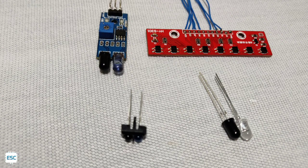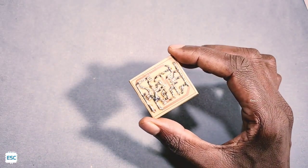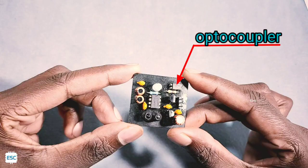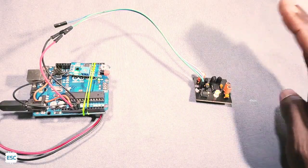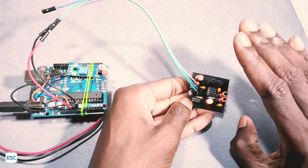So how do we solve this problem? You can see this is our new module — it is fully handmade. It has an optocoupler to decrease interference, and it also has a microcontroller. Now let's check our handmade module. You can see it works perfectly indoors.